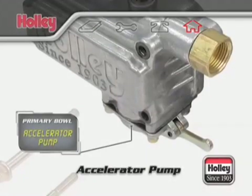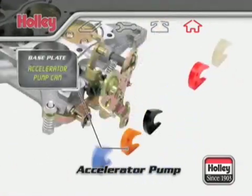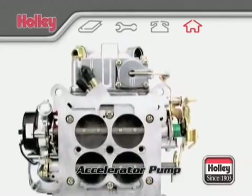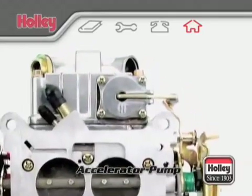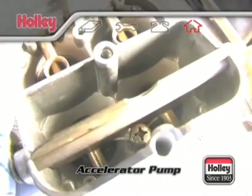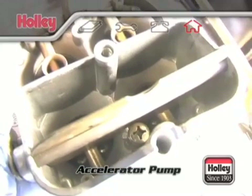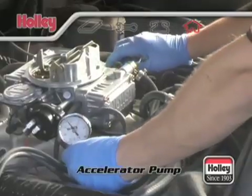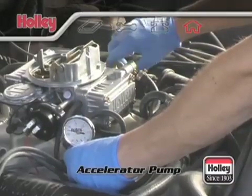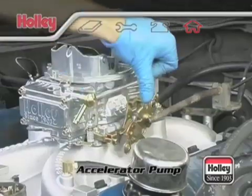The accelerator pump system consists of three main components: the pump diaphragm, the pump cam, and the pump nozzle. This is the carburetor system most responsible for having good, crisp, off-idle throttle response. Its purpose is to inject a certain amount of fuel down the throttle bores when the throttle is opened, smoothing the transition between the idle and main circuits so that no stumble, hesitation, or sluggishness will be evident during the transition phase.